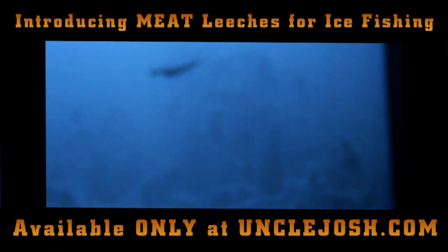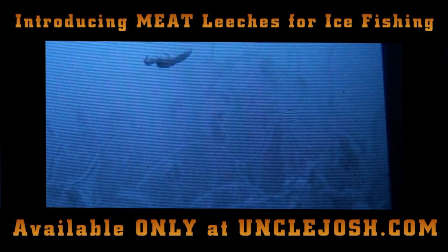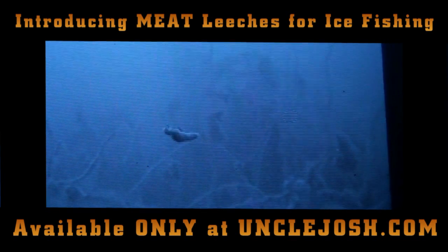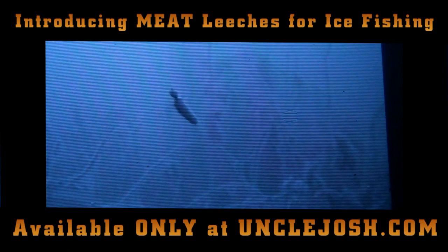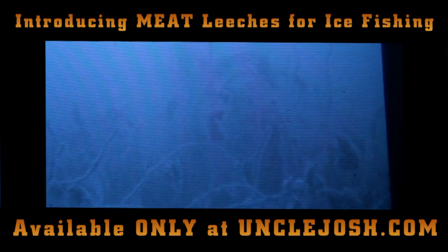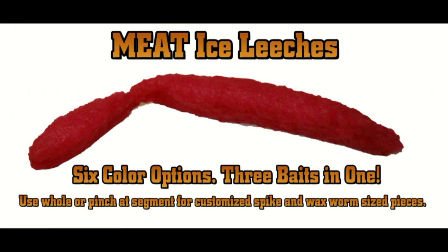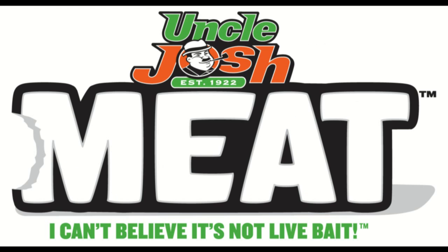When you pinch it in half you can also have a spike-size piece. I just decided to try the bigger one right now. Usually I fish with the smaller size but I thought it would show up better on camera. I think I'm going to try it again.